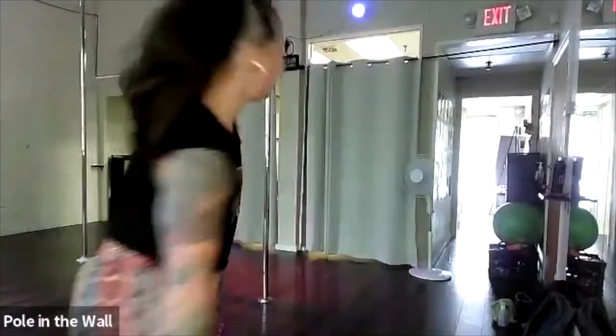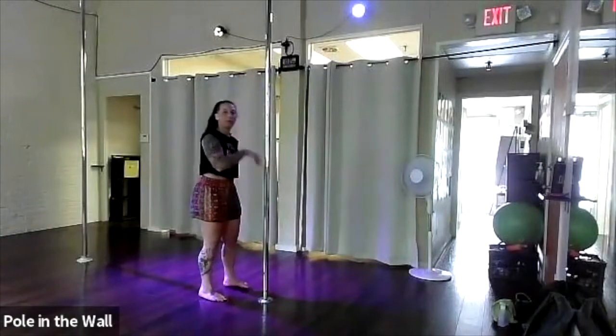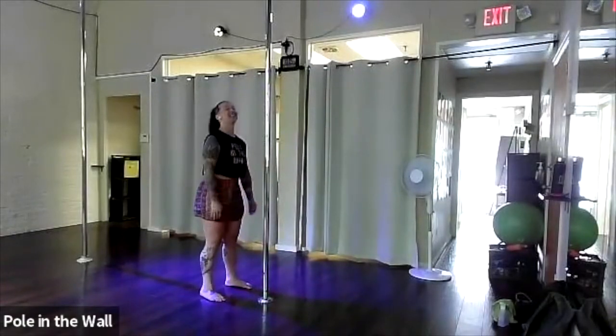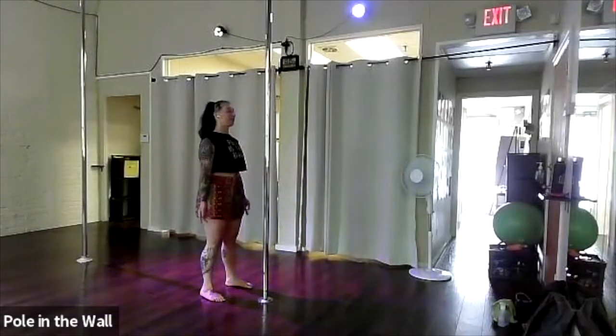Alright, let's stand behind our pole, about a foot away. Take an inhale, lift up the shoulders, roll them down your back, let your palms face the front mirror and close your eyes if it feels better. Taking two deep breaths, breathing in through your nose and out through your mouth.